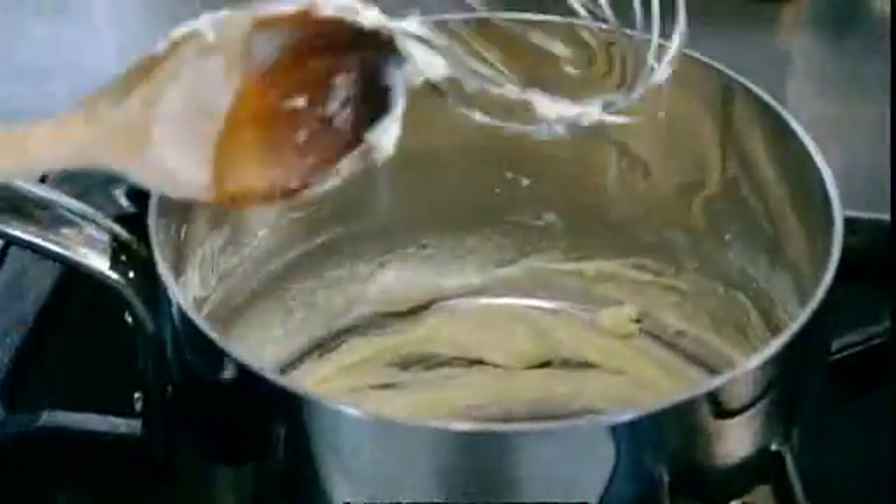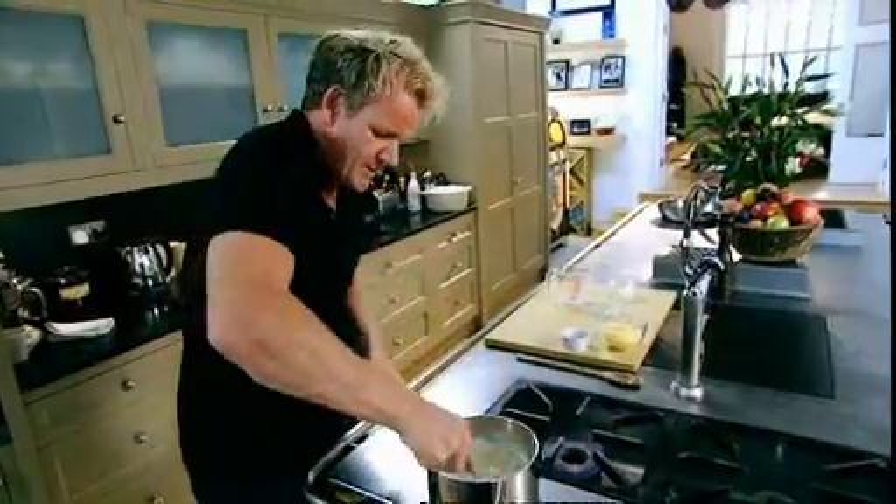Back on the stove, and this is where the whisk takes over. Second third of milk in — 100 ml. A very vigorous whisk. Got to really put the effort in now so as to finish with this really nice, rich, creamy sauce.